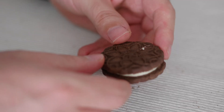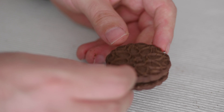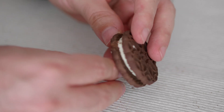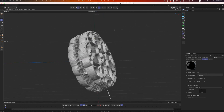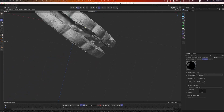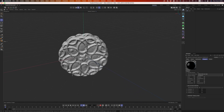At first glance, this little cookie looks like an easy thing to scan. The shape is not too complex, and the flat surface makes it easy to capture a clean texture. It's only when you start going through the scanning process that you realize it probably won't be as easy as you imagined. And that of course applies to a lot of different objects, not just this cookie.